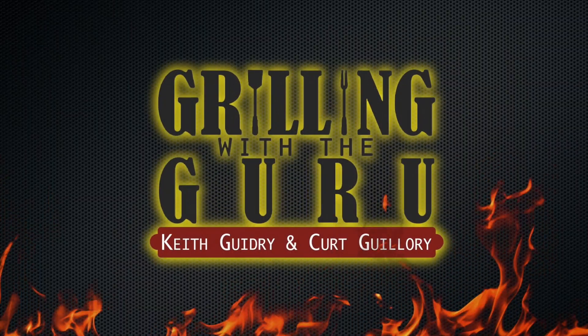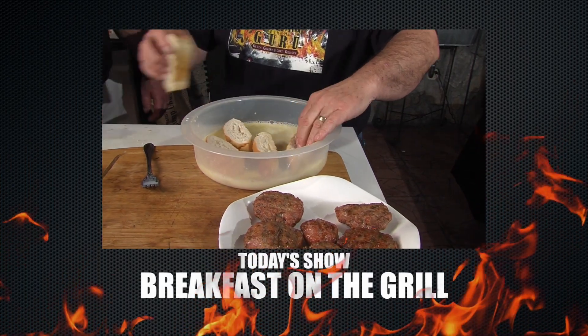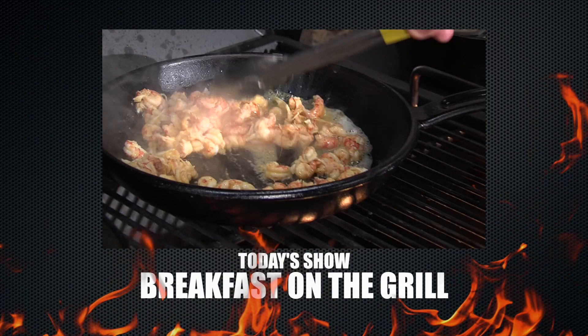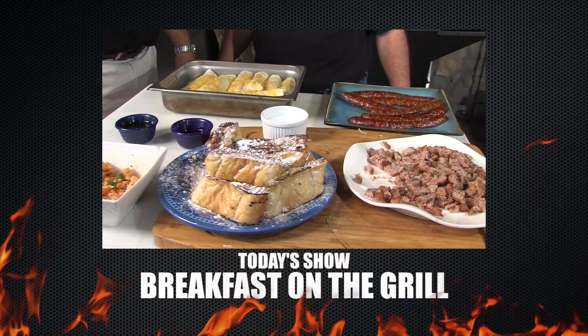Welcome to the show, guys. Early morning, early rise — it's all about breakfast. It is breakfast time, y'all. Early when the guru starts. Hey guys, welcome back to the show. We got a beautiful show planned for everybody. We've never done breakfast, guys, so we're going to do some breakfast burritos.